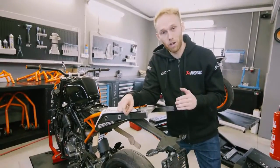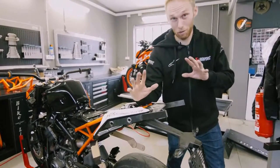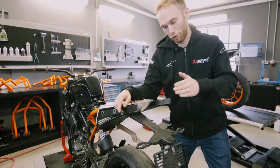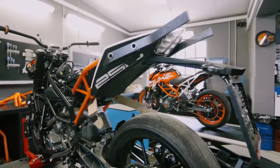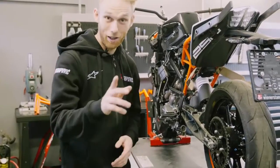Das wird eine verstellbare Wheelie-Bar – ich habe nirgends eine gesehen. Ich denke mal, wir werden die Ersten sein, ich bin mir nicht ganz sicher. Aber man kann die Wheelie-Bar in der Länge verstellen. Man sieht es jetzt nicht, aber wenn die richtigen Teile kommen, dann werde ich schon sehen.